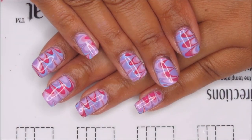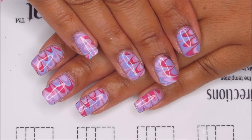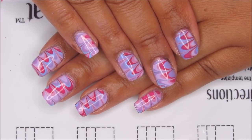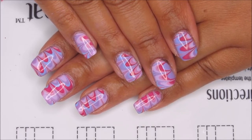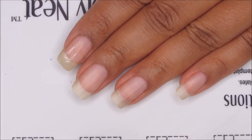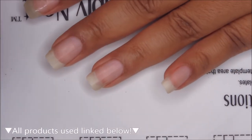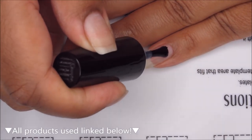Hi guys, today we're going to be working on this plummy water marble with some Sally Hansen polishes. If you like nail art, be sure to subscribe to my channel, My Simple Little Pleasures. If you'd like to see how I did this design, just stay tuned. Starting out with clean dry nails, we're going to begin with a base coat — today I'm using Ready for Takeoff, which is a peel-off base, and you can use whichever is your personal favorite.